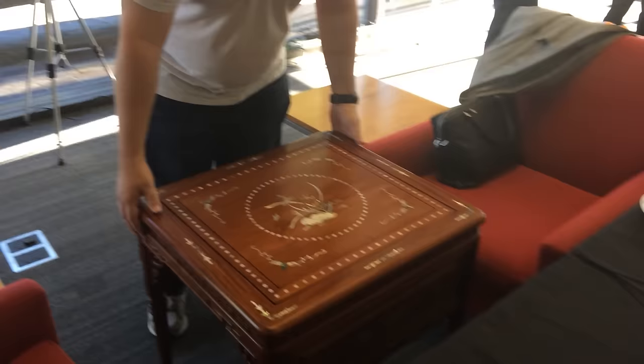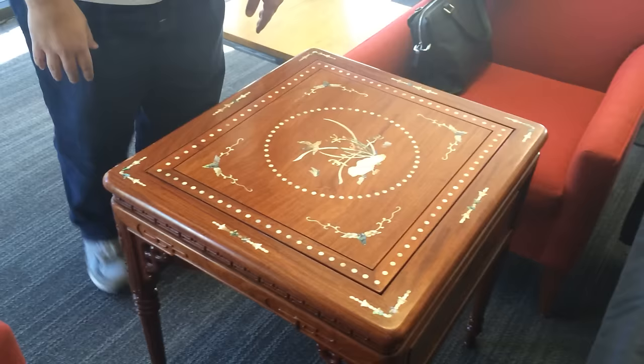Hey, I'm Steve with E-Journal, and a bunch of you guys have been asking about these tables that the pros are playing on. They're really pretty, nice inlaid tables. They have intricate work right along all the sides. They're very heavy, so I can't really pick it up to show you.